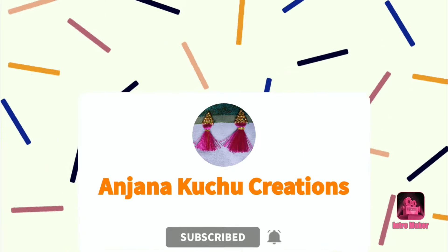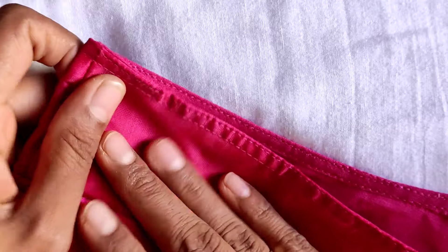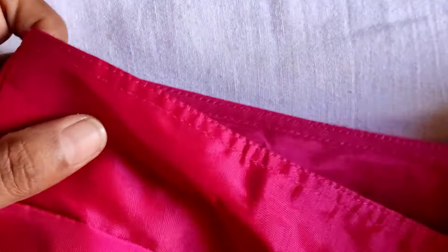Hi everyone, welcome back to my channel. I am going to make my blouse design.